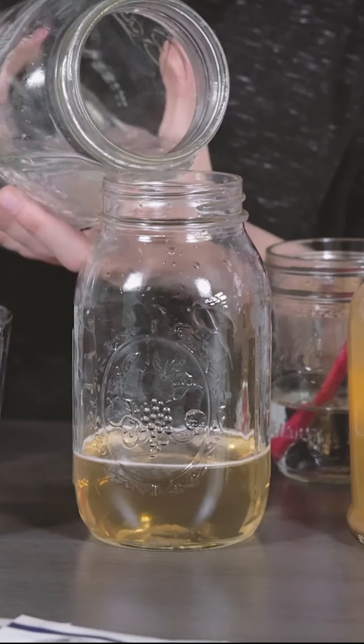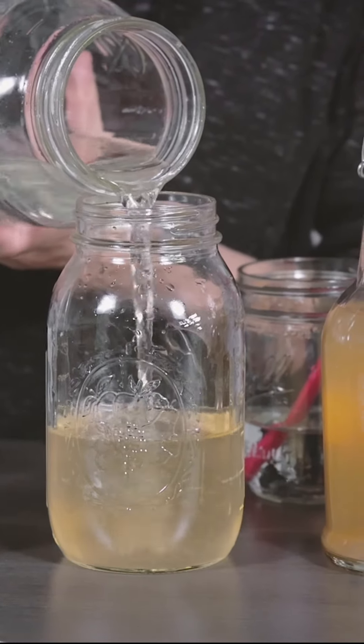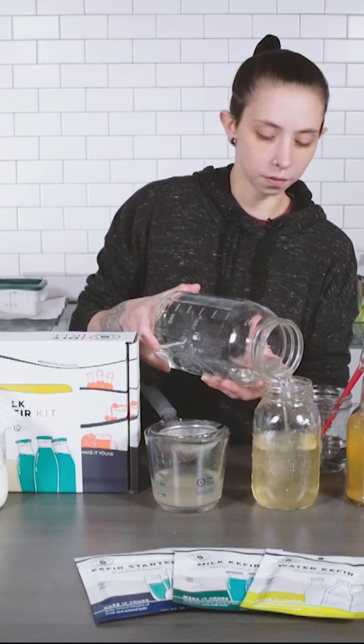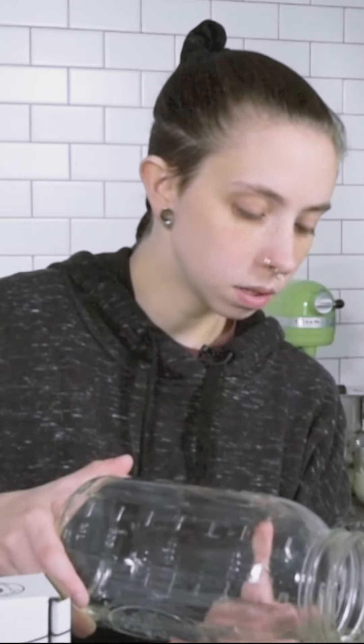It's important to make sure that when you're adding your grains to your sugar water mix, your water is not above 90 degrees. Anything above 85 to 90 degrees is going to be harmful to your grains. So always make sure to take the temperature of your water first.